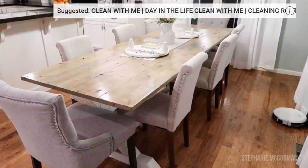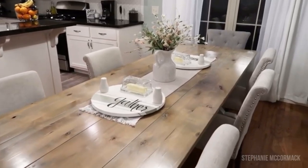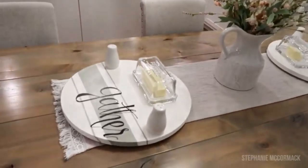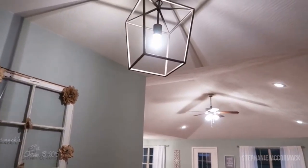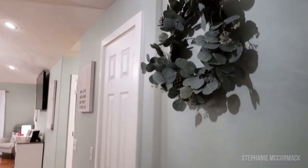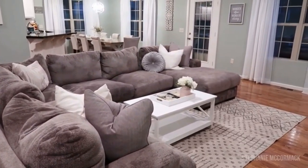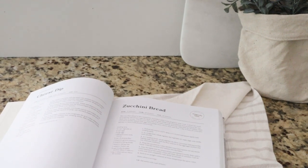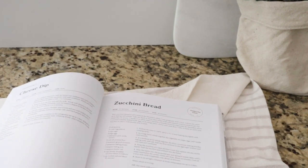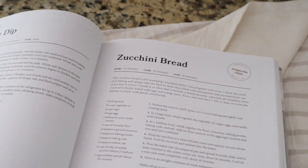Today's video is a collab with my new friend Stephanie. You guys are going to love her. She is new to YouTube and she is killing it. Her videos are so beautiful and amazing. Definitely go and check her out for some cleaning, cooking, and decorating inspiration. Her home is absolutely beautiful. I will link everything in the description below for you guys. I'm going to film this video slightly different than all of the previous What's for Dinner and Cooking videos I've done.